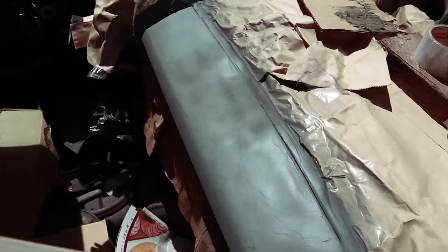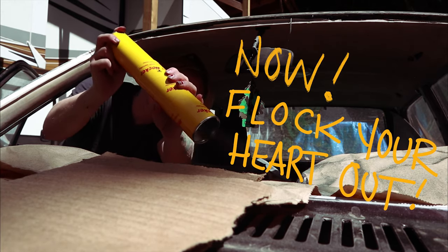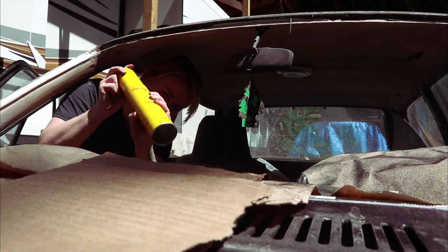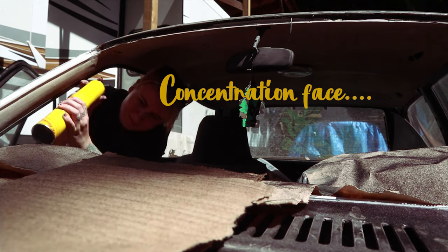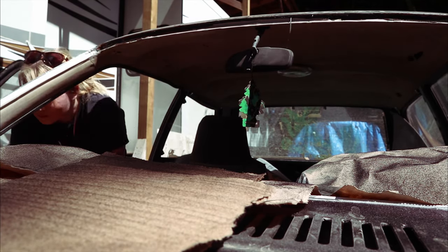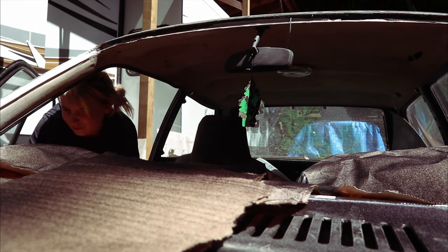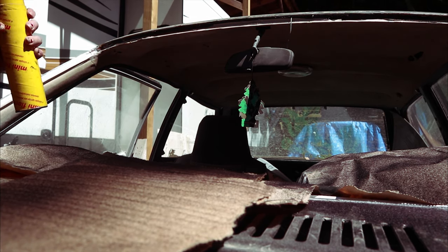There were two dimples — raised dimples in the dash that I just couldn't get out, and I didn't want to over-sand it or add too much Bondo. This is my first time. I didn't get a video of me putting the adhesive on the dash — there's a black adhesive — you put it on and you literally have like seven minutes of working time, so you gotta flock your dash. Get to work and flock everything.